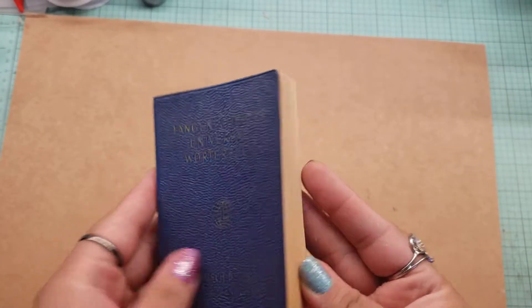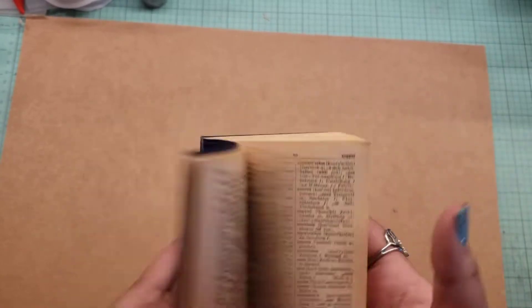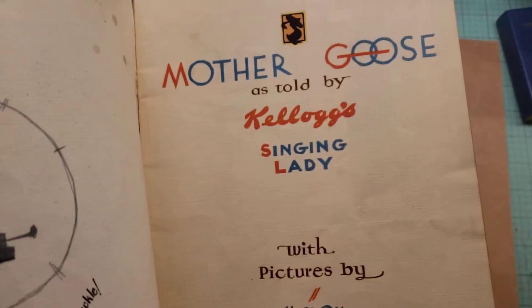Then I found this little dictionary that I'm going to rip up and add as ephemera inside the kits. And then I found this Mother Goose book. It is from 1933.